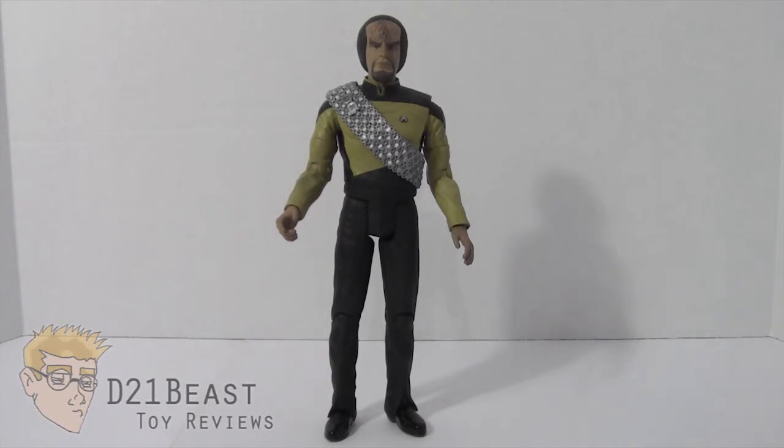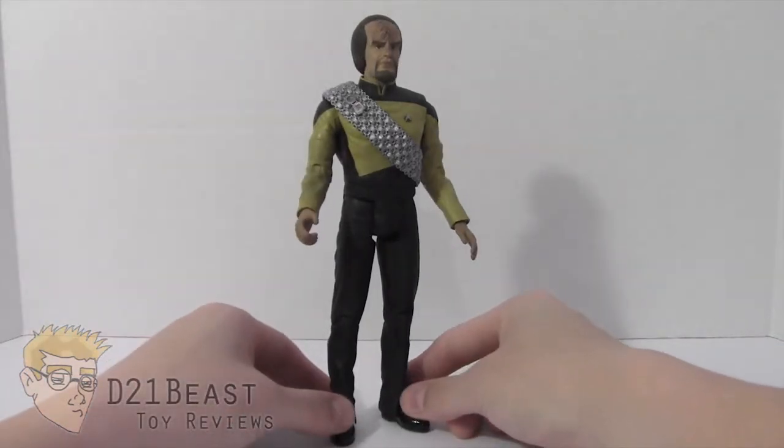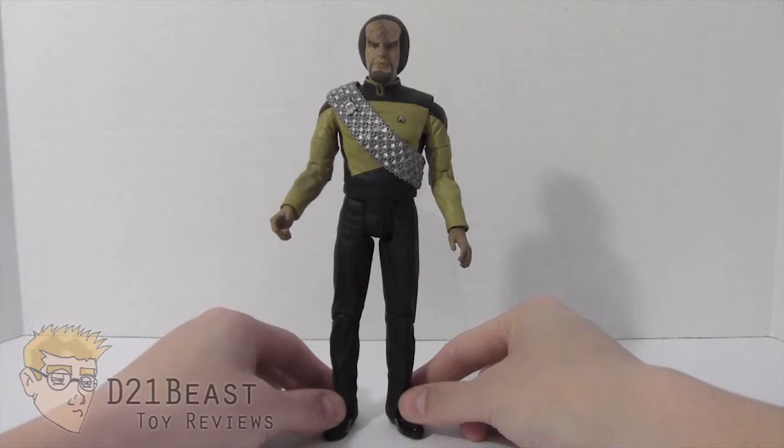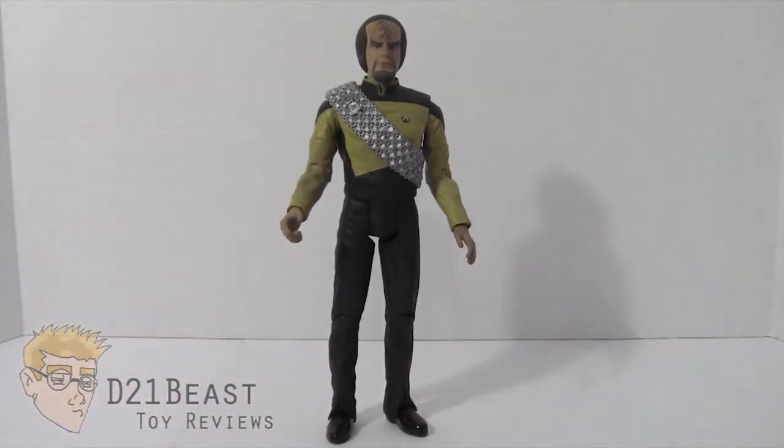This particular figure was released in 2006 and we are looking at Worf from Star Trek: The Next Generation, who was portrayed by Michael Dorn on the series and in the subsequent movies. These figures are absolutely fantastic. I'm a big fan of what Diamond Select and Art Asylum released. So let's go ahead and take a look at this figure's accessories to begin with.